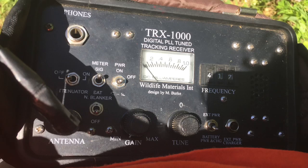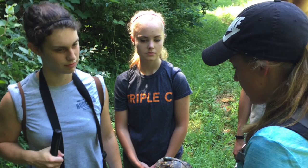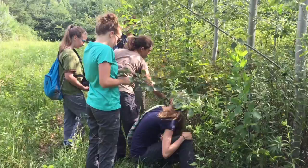We use the gain and tune dials to make our signal audible. As the signal increases to an intensity of 10 milliamps, we turn on the attenuator, which lets us hone in on our animal. When a turtle is found, we record GPS and environmental data. Sometimes the turtles are found on dry forest floors, and sometimes they're found on the muddy water's edge of a wetland.